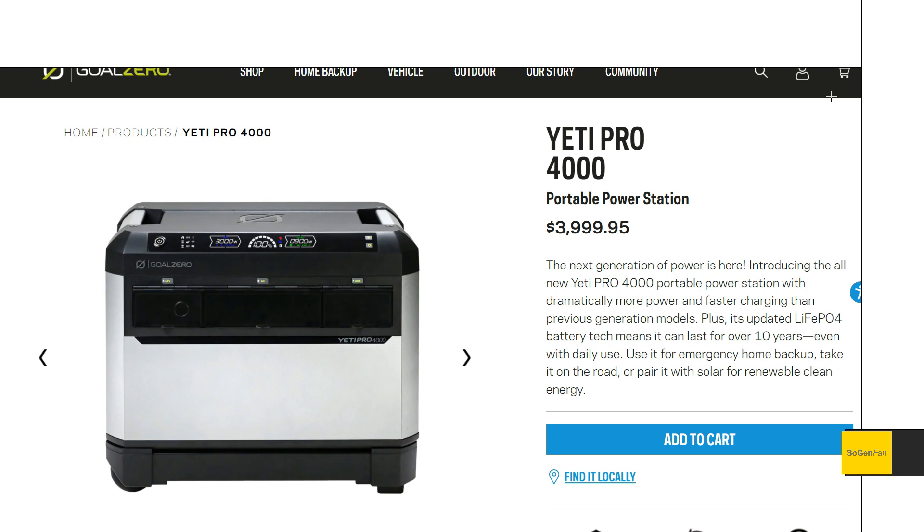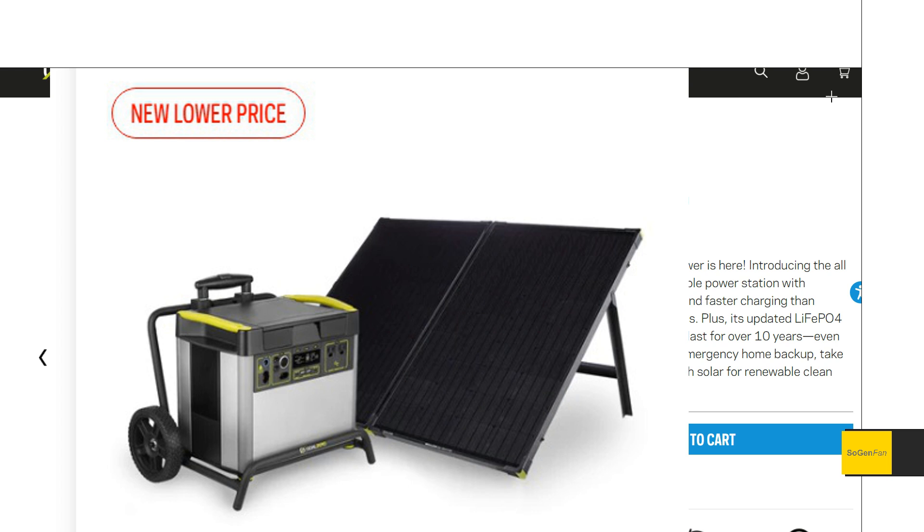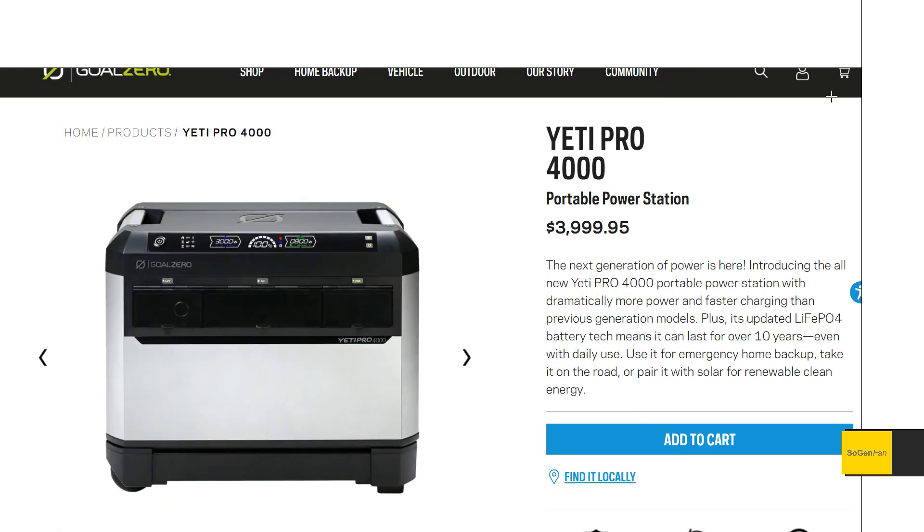Obviously their Yeti series is beyond outdated at this point, but it's still a good product — the specs just aren't quite there. But guess what? We do finally have a new GoZero here.